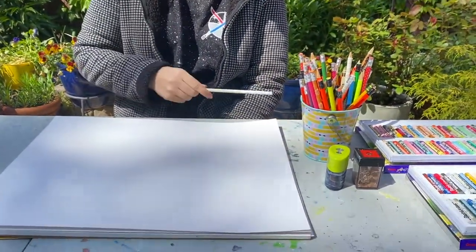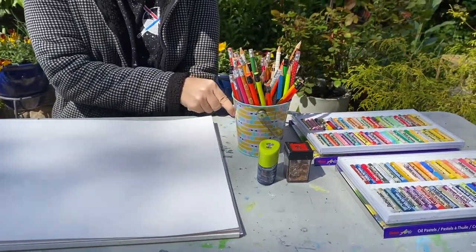What you need for this project is a pencil, paper, and something to color with. I have oil pastels.